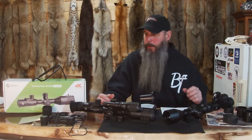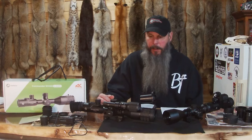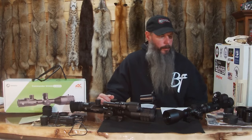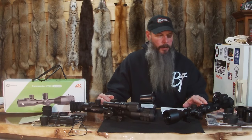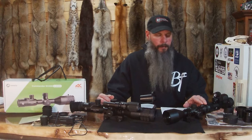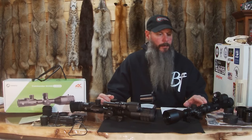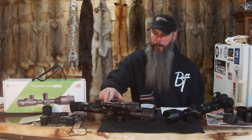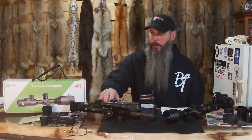Alright everybody, back here with another review and I'm very excited about this one. I've already done a review on the NV100 IR Night Vision Scope — I'll put the link to that video in the description of this video. But they sent me a new one, their new updated version, the NV400.